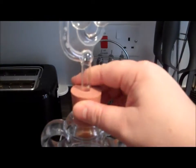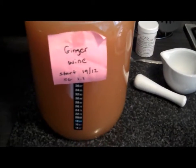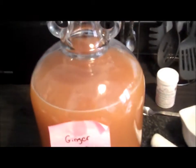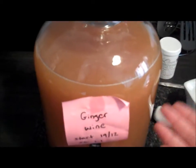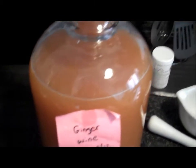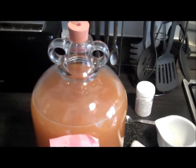We want to put the bung with the airlock back on and leave it in the same place for about two or three days, making sure the temperature is not too high or too low. After two to three days we're going to add some finings. You can leave it for a couple of months and let nature take its course - it will clear naturally - but we're going to cheat and use some finings to make it nice and clear.